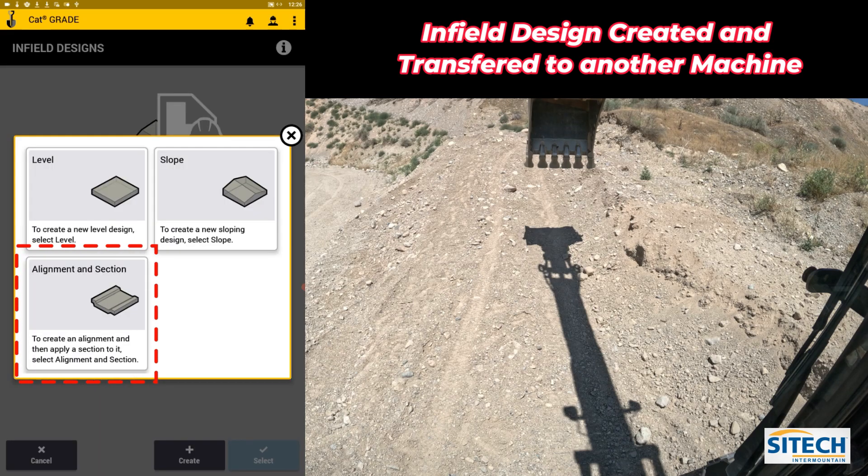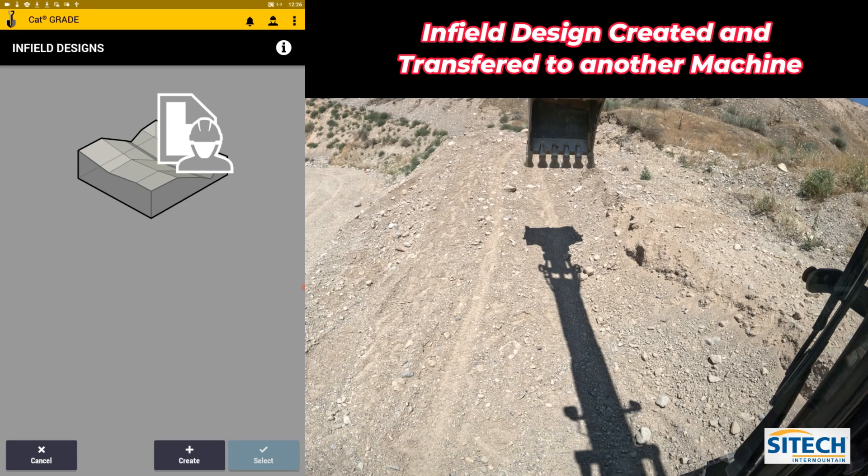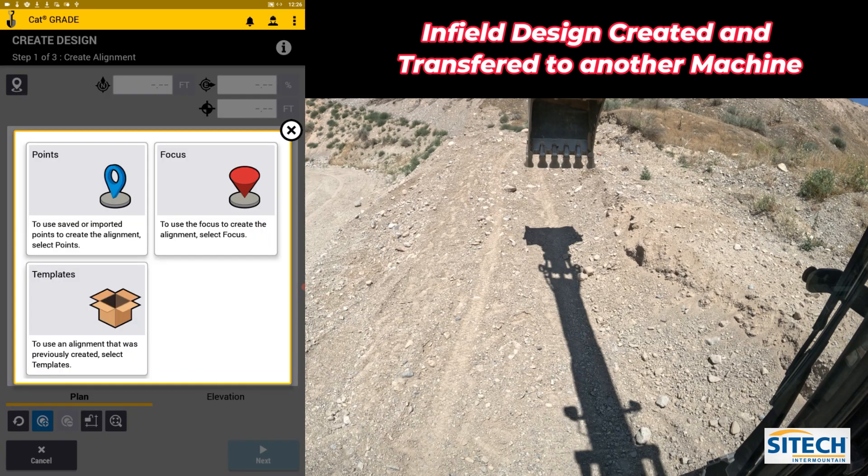I'm going to create one and I'll do an Alignment and Section because I'm going to make a line down this road and try to build up this little pile to the right side of me. So Alignment and Section — I've got other videos on how to do these in a bit more depth so we'll brush through this.